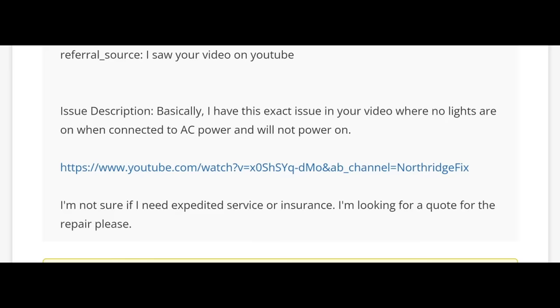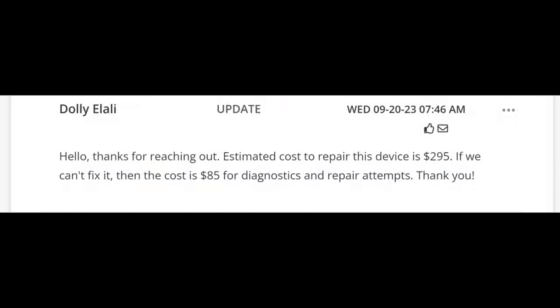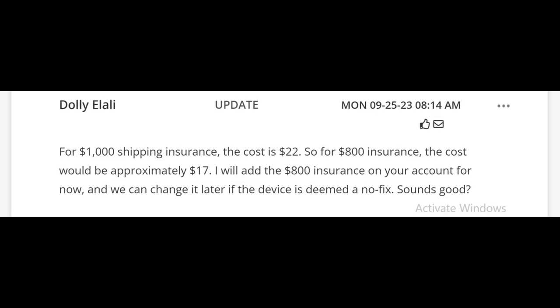We already have the laptop — the customer already mailed it in. Let me see what Dolly replied. She wrote: 'Hello, thanks for reaching out. Estimated cost to repair this device is $295. If we cannot fix it, the cost is $85 for diagnostics and repair attempt. Thank you.' Dolly also quoted the customer for insurance.